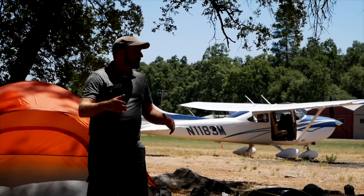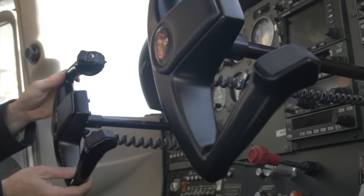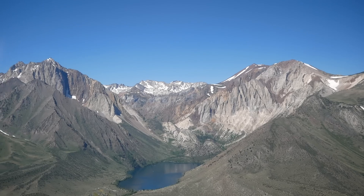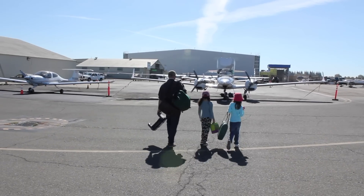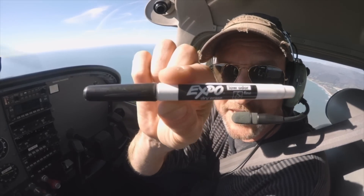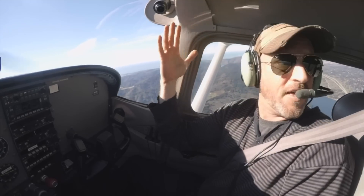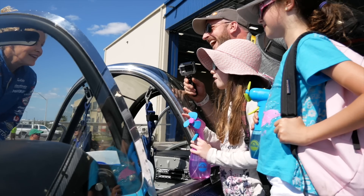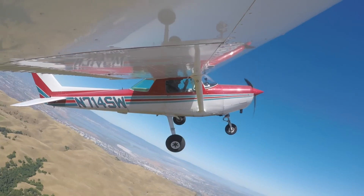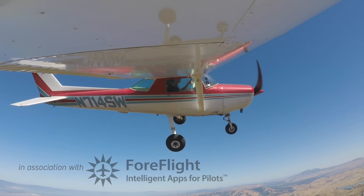I'm Jason Miller, a full-time professional flight instructor. On the Finer Points channel, you can join me as I bring you tips and tricks that I've learned from 20 years on the flight line. Hello, aviators. Welcome back to the Finer Points.